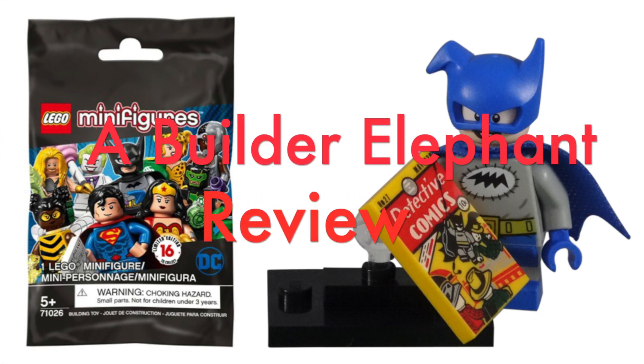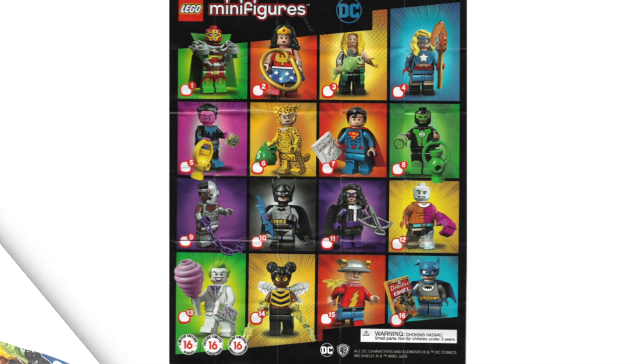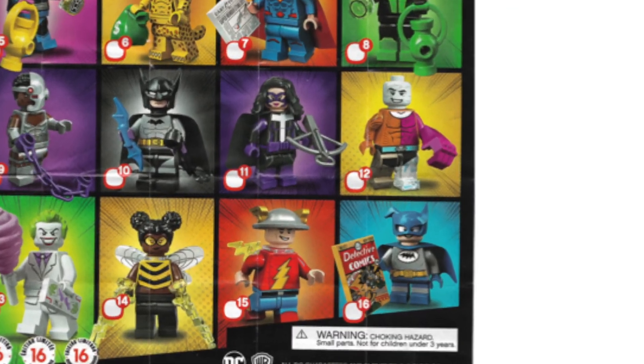Hello, this is BuilderElephant, and welcome back to another review of the LEGO DC Super Heroes series. Today, we'll be looking at minifigure number 16, Batmite.